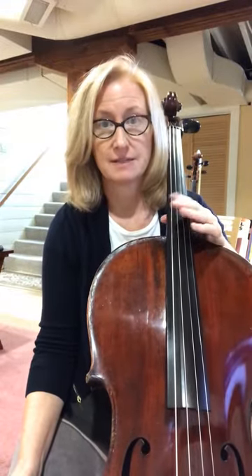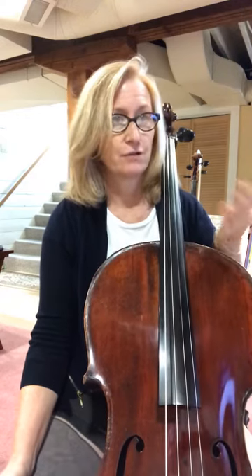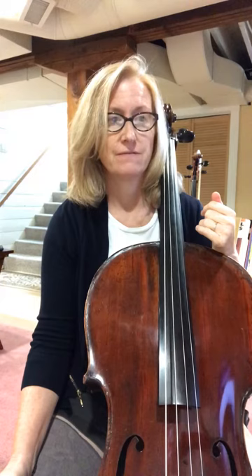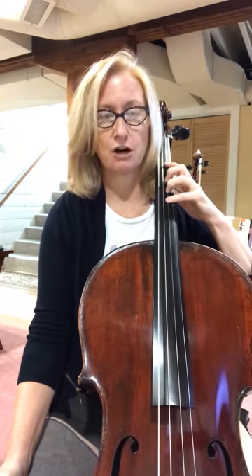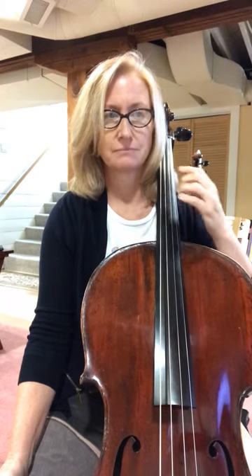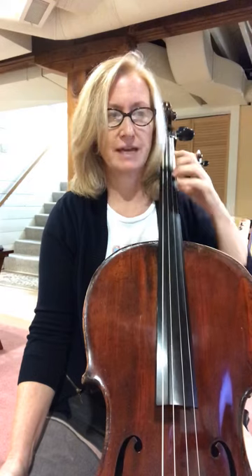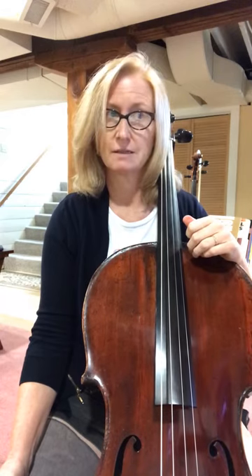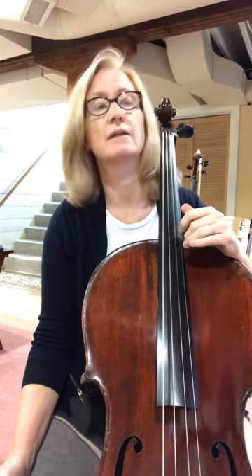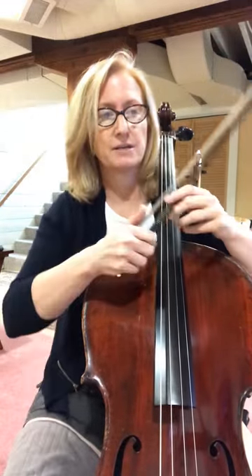Number 163 is the second sight reading challenge, so let's look at it. First of all, there are three sharps, so for cello players that includes a G sharp — extended four on the D string, third finger C sharp on the A string, and third finger F sharp on the D string. There are some dynamics, a bow lift, and it's in three-four, which is also sometimes a challenge for my students.